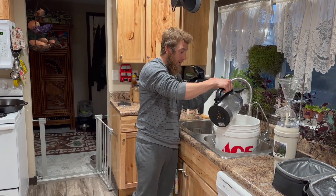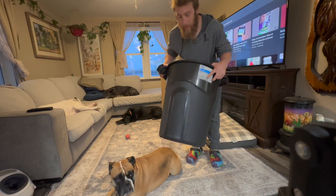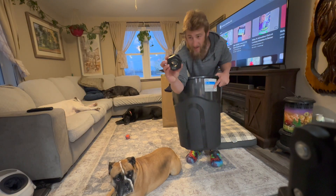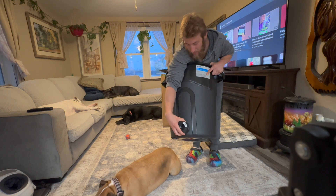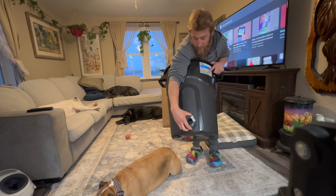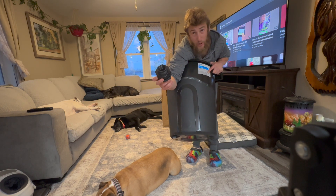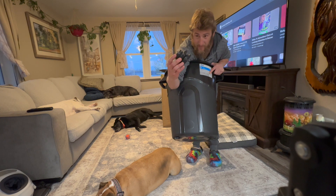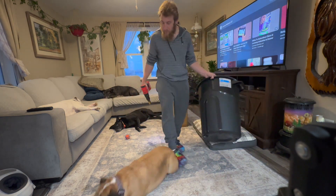We're gonna get to work on this — we're gonna do the drain vessel first. What I did is I have this PVC bulkhead and I basically put it on the outside here and traced around with a permanent marker. We're gonna cut that hole out, then fix our bulkhead.